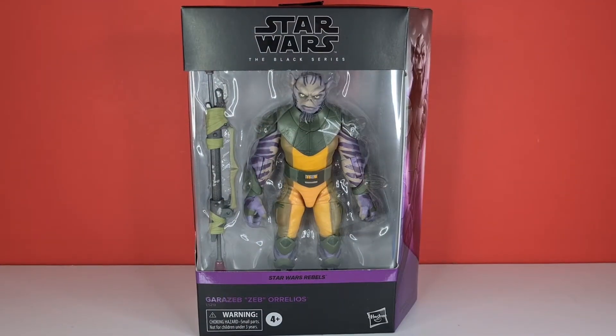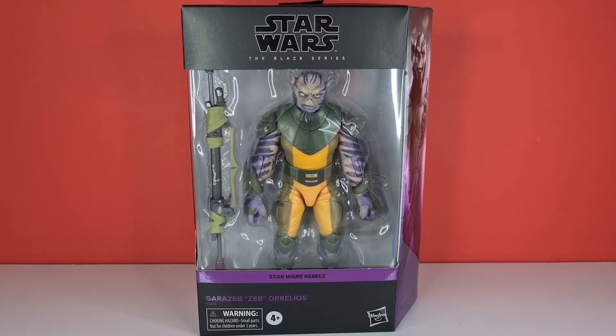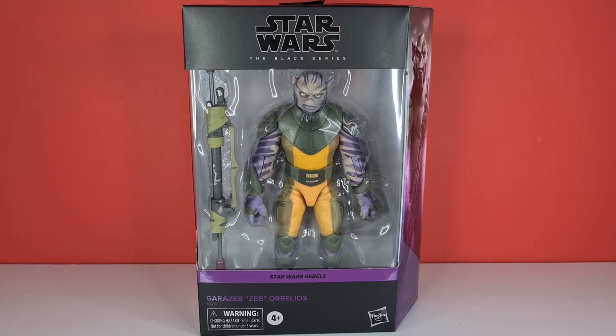Hello and welcome to another episode of Torrance Corner. Today we're reviewing Zeb from Star Wars Rebels. This is the most highly anticipated of all the actual rebel figures, due to the fact that we can now actually complete the Ghost crew — and this is the last one I need to complete that set.